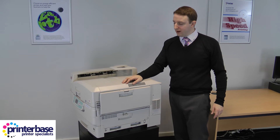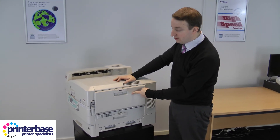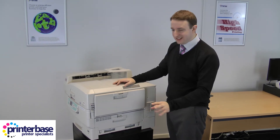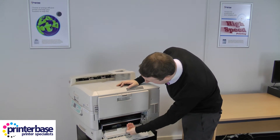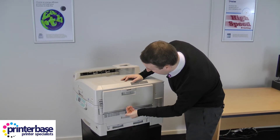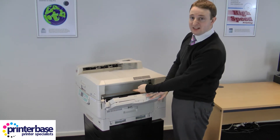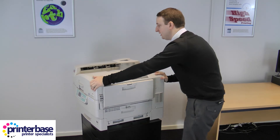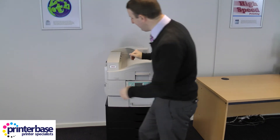Let's do a quick walk around the machine. We've got the bypass feeder here at the side as we talked about. There are also a few panels if you do get any paper jams — one underneath here gives you access to the paper as it comes through, and a bit further along there's another access point too. Because it's on casters I can spin it around on my own.